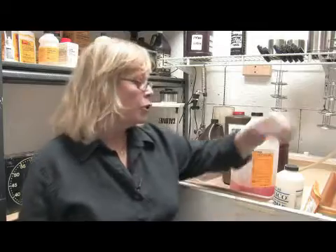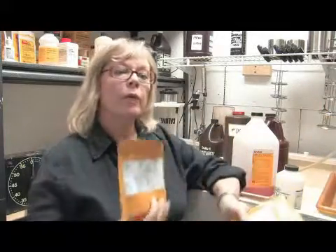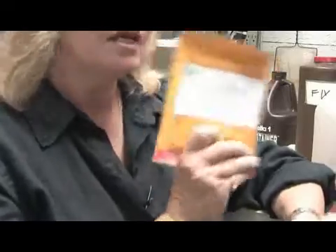Now we're going to talk about the chemicals that you need to develop film. First you're going to need a film developer and there are several kinds. One of the ones I like is D-76. There are also liquid developers — there's HC-110 by Kodak, and Ilford makes developers of several kinds. The different developers do affect the film differently, so you can experiment with them.